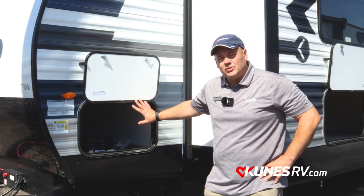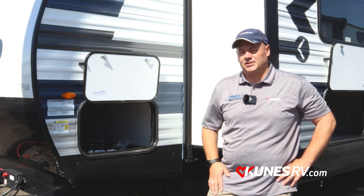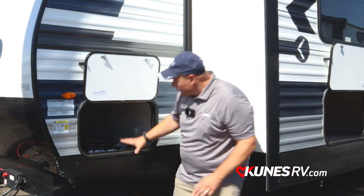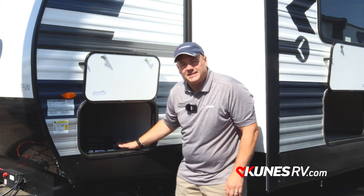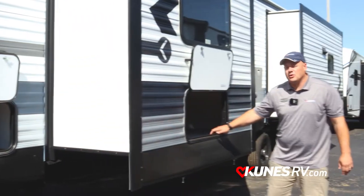On this side we have our storage. Notice we didn't have any pass-through storage — I'll explain why once we get inside. We have great storage on this side, and then on our double slide, on the first slide, I have even more storage.